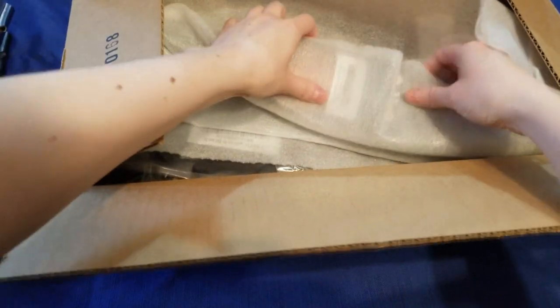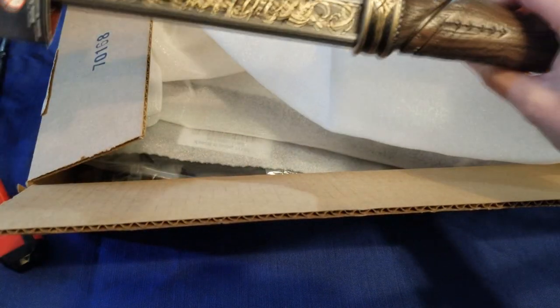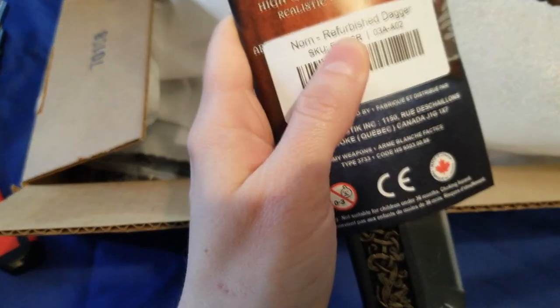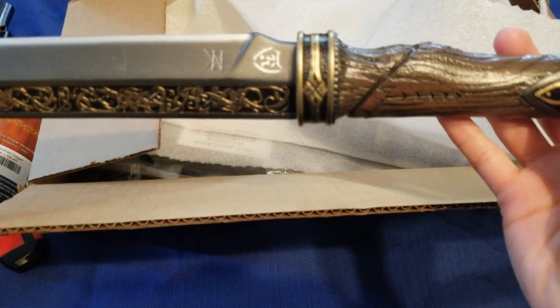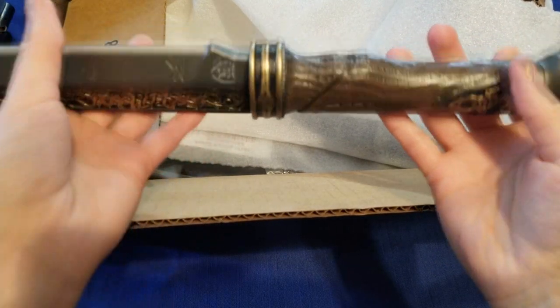Alright, some gear here. Oh, this is the dagger. Which one does it say? Norn refurbished dagger. Now they tell me the refurbished ones you can't actually really tell where it's gone wrong. As you can see, it's all pretty good.